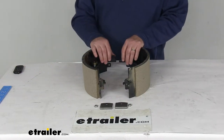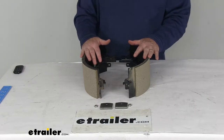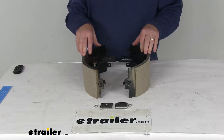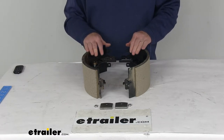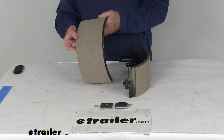Today we're going to take a look at the replacement right hand shoe and lining for the Dexter 12 and a quarter inch by 5 inch electric brakes with the stamped backing plate on 12,000 pound axles. This part will replace the shoe and the lining for Dexter electric trailer brake assemblies.